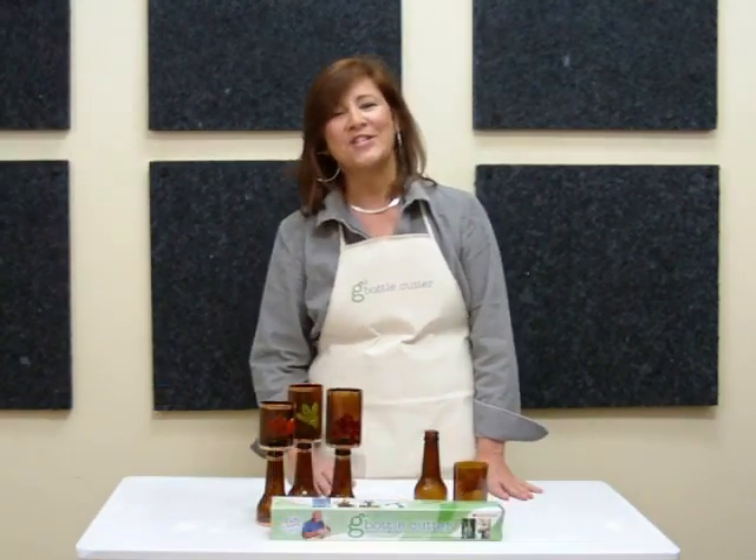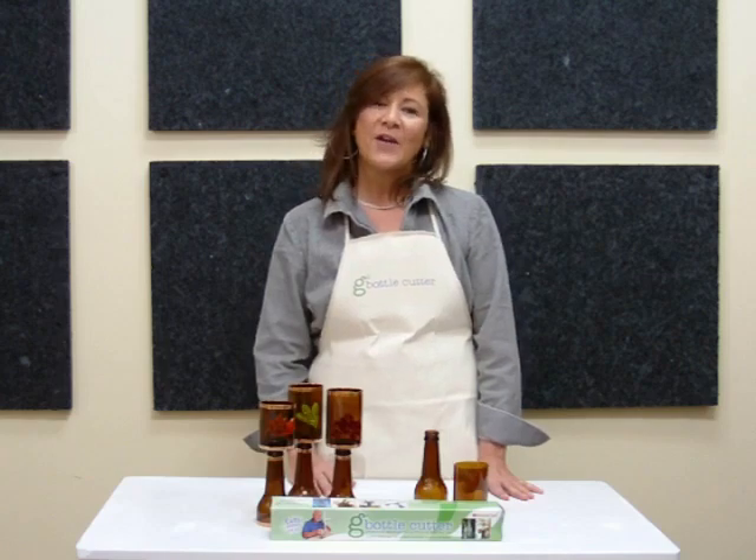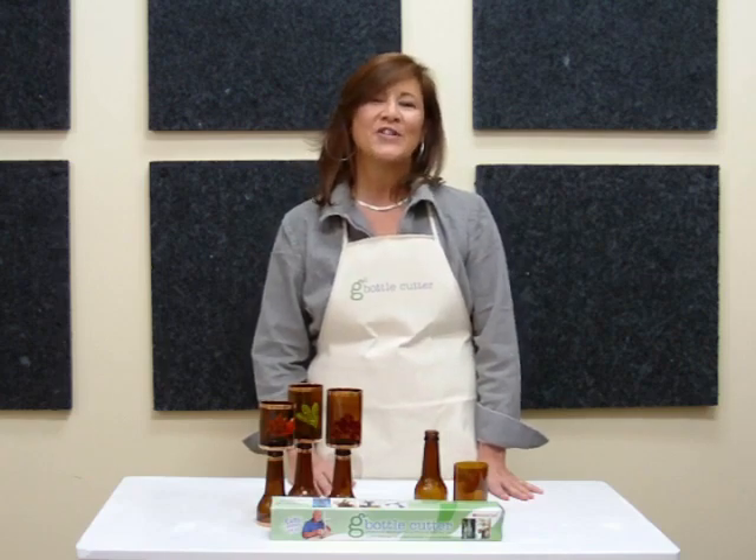Crafting a green world is easy with the Generation Green Bottle Cutter. Visit DivaTechCrafts.com for fun and inspirational projects.